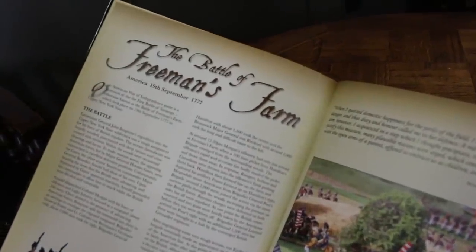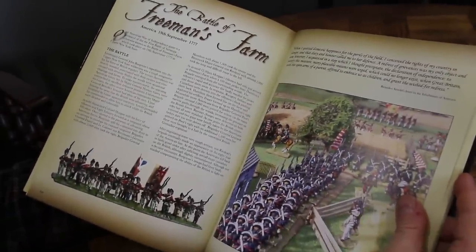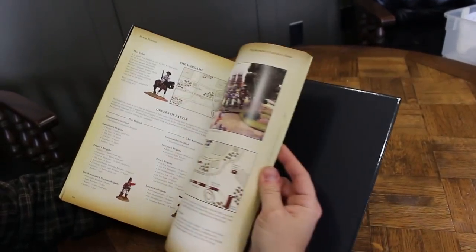If I'm going to offer a criticism, it's that the measurements offered in the game are frankly ridiculous. The shooting ranges are absurd; the amount of table space you need is crazy. In the back of the book there's a scenario for Freeman's Farm, and they're talking about 28mm miniatures with a 12-foot by 8-foot table. The order of battle for that relatively small battle is over 600 miniatures. Most gamers don't have a space where they've got 12 by 8 feet and hundreds of 28mm miniatures.